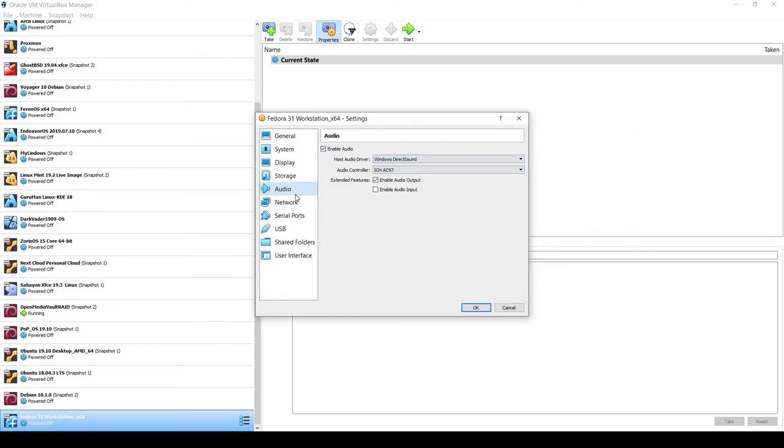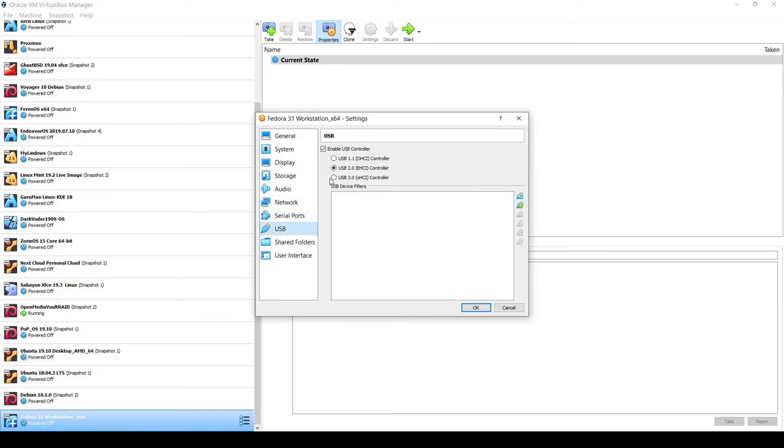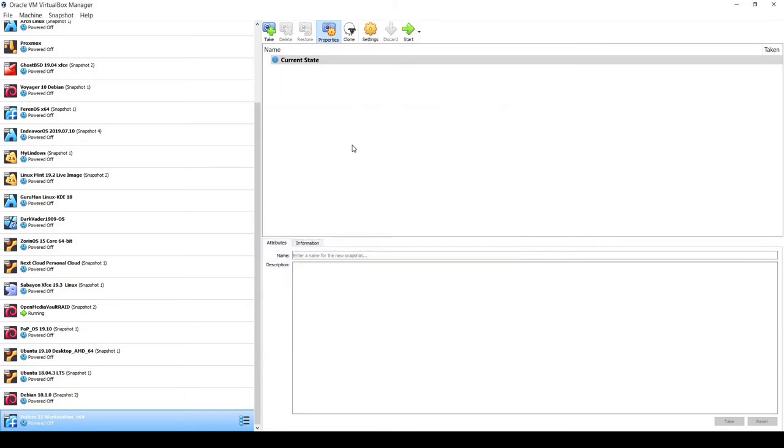I've already downloaded the Fedora Workstation Live 31-1.9 ISO from fedora.org, so I'll select that and click Open. For Audio I'll leave it as-is. For Network, I need to change Adapter 1 to Bridged Adapter using my Realtek PCIe GBE Family Controller, so the VM is on the same network as my main PC. I'll also set USB to 3.0, then click OK.